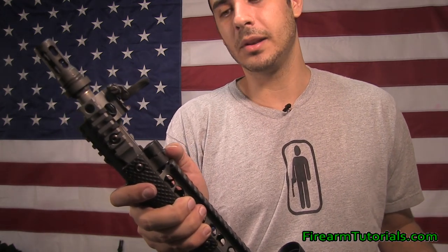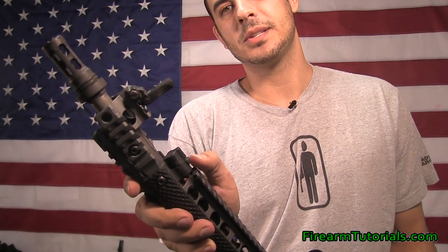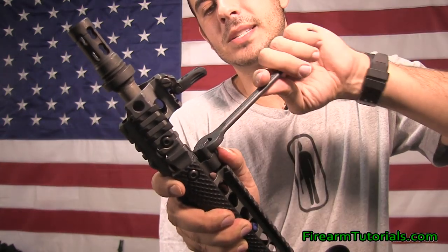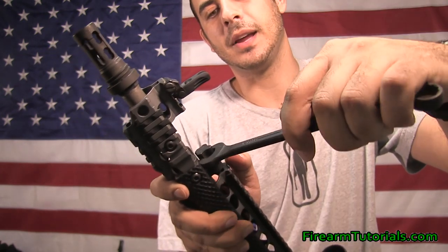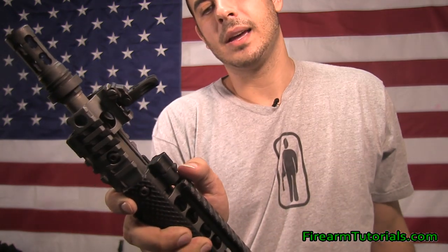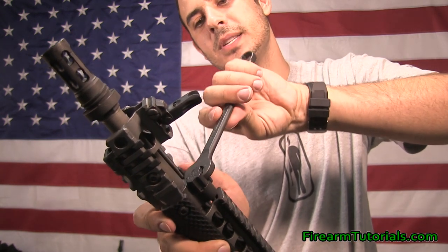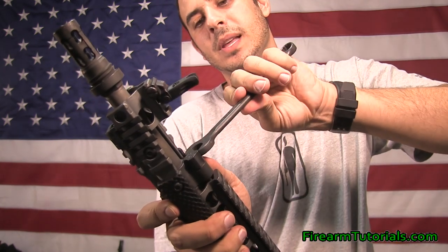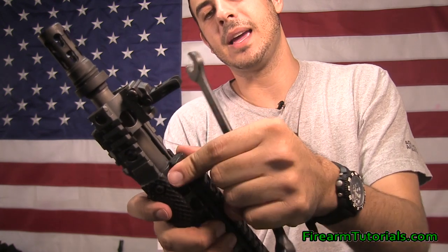If you don't have the little Noveski tool, you can actually use a nine-sixteenths wrench — same process. You'll still have to flip this little tab, but I found that with the nine-sixteenths if you just get the wrench at the right angle here, you're able to turn it. If you're in a bind where this thing is stuck and you don't have the tool, you can use this — it doesn't work quite as well because the side of the wrench hits the side of the rail, but usually that's enough to work it to where you can finish the rest of the way by hand.